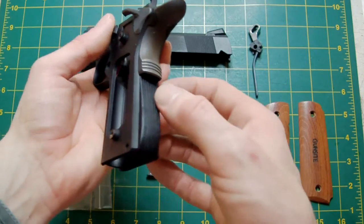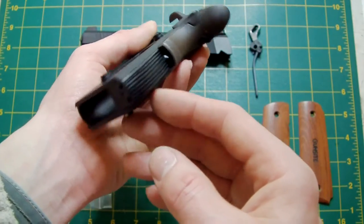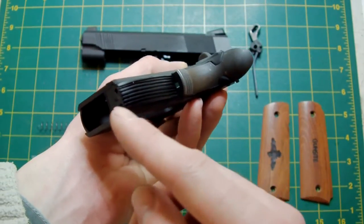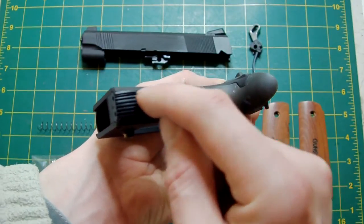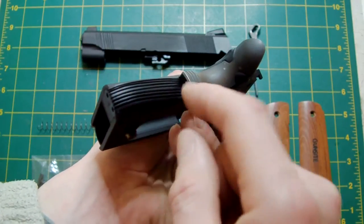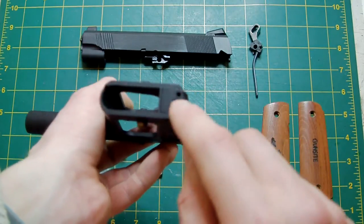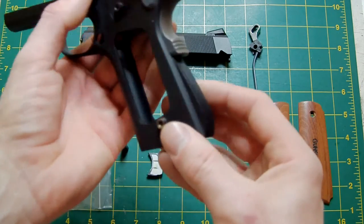The arched mainspring housing is totally custom built, handmade by me. It's a standard 1911 A1 checkered housing that's been sanded or ground down and then cut using a fine saw for the serration lines. The only thing is I haven't filled in the lanyard loop, so that's yet to be done.